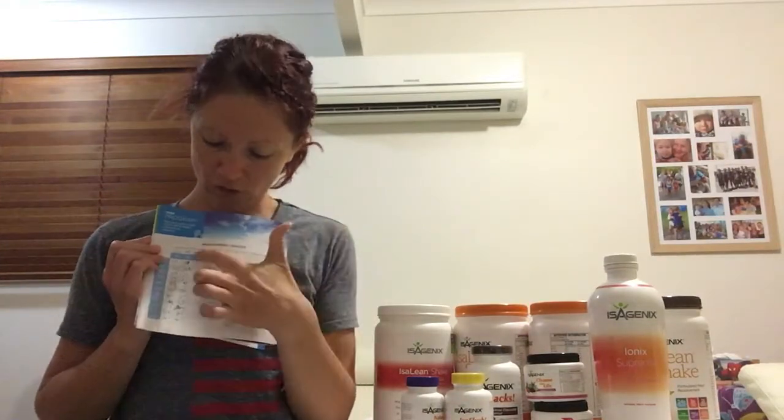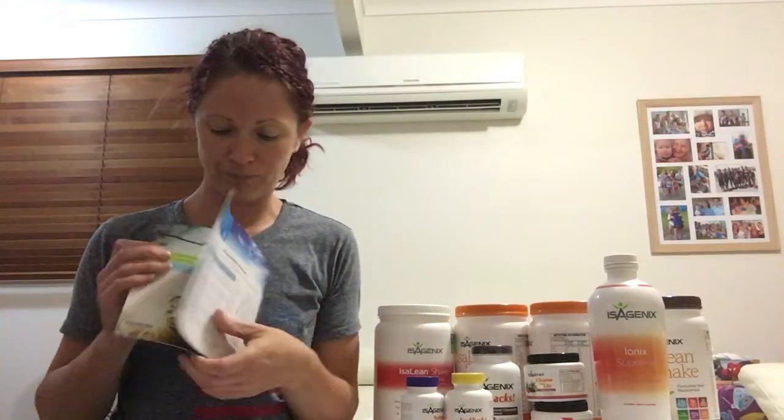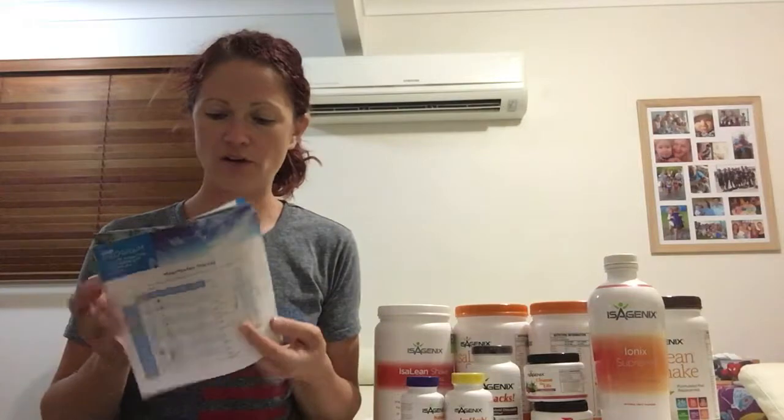In the paperwork will be a tape measure and also this little guide. If you flick to page 10, that's where you do your measurements. You'll have your goals and then you start, and then you do them again on day 9, day 20 and day 30. It's really important you take your measurements and also you should be doing before photos so that you can keep track of how you're progressing.